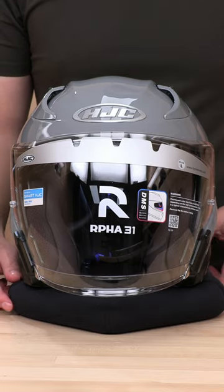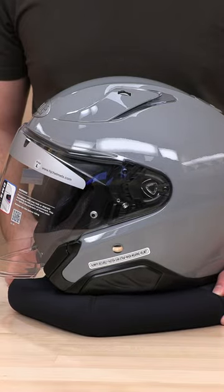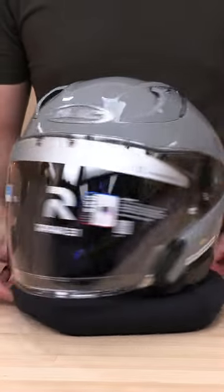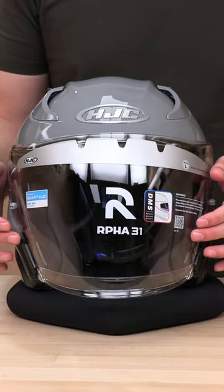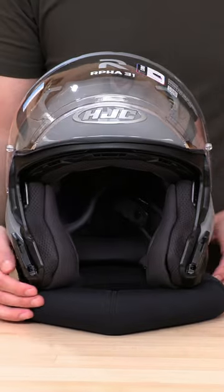What's up guys? Got the ARPHA 31 here, the newest introduction to HJC's open face line. It's looking pretty good here. I'm going to show you a quick little tutorial on how to remove and swap out your face shield if this guy ever cracks on you or anything like that.